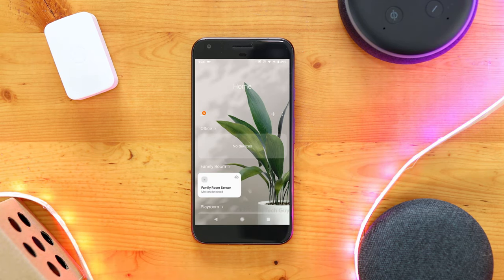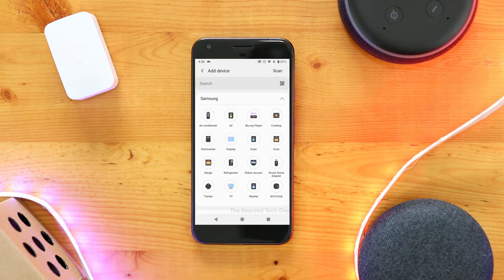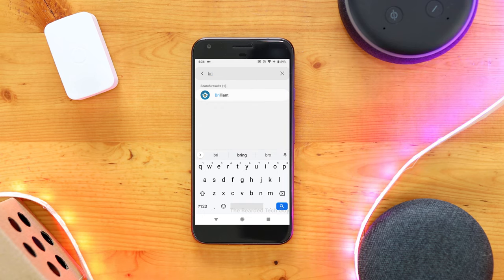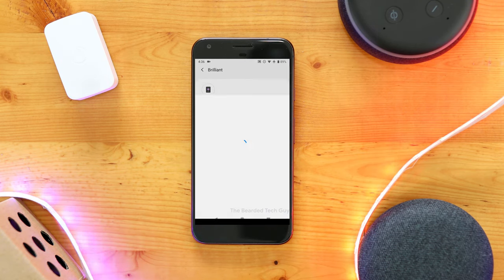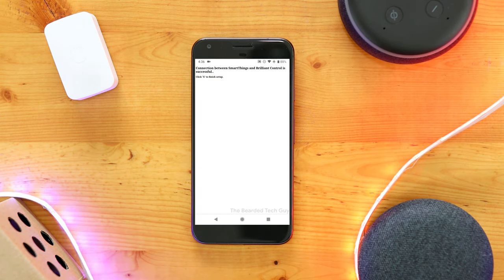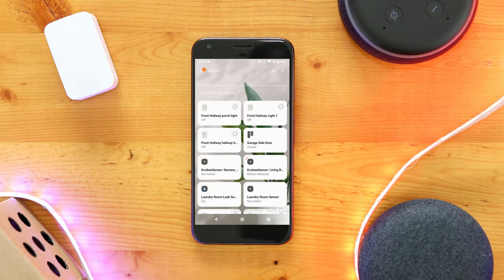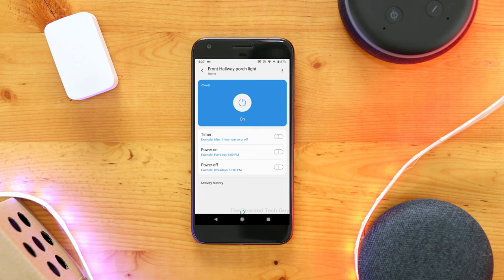To add Brilliant into SmartThings, open the new app and click the plus sign on the top right-hand side of the screen. In the drop-down menu, click on Add Device, and on the new window that opens, search for Brilliant. Next, click on Switch Dimmer and log into your Brilliant account. After that, you'll get a confirmation of your account being connected and all the switches to be added. Once added, you'll be able to interact with the lights from the app, assign them to a room, add them to a routine, rename them, or use them in an automation. Turning the light on and off at the physical switch will also trigger it to be updated within SmartThings, so no need to worry about out-of-sync switches.